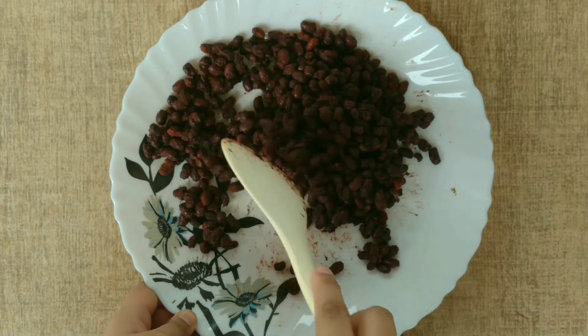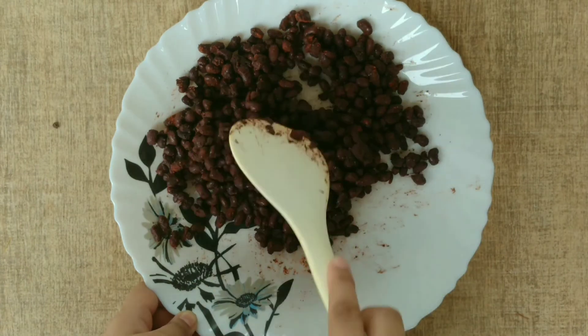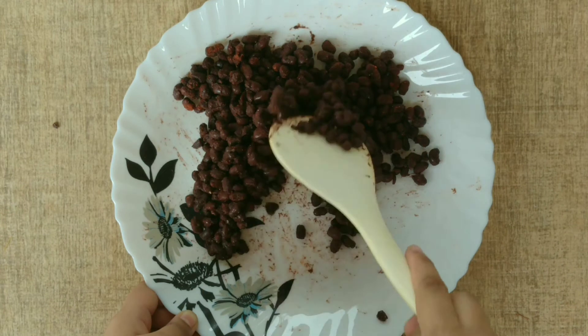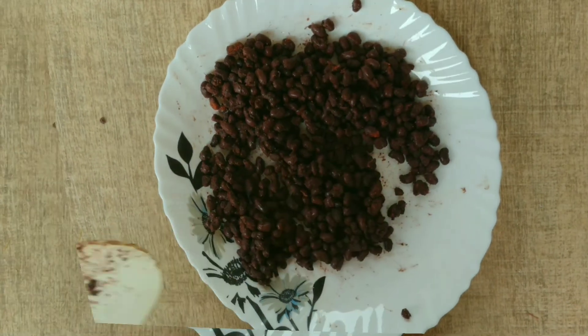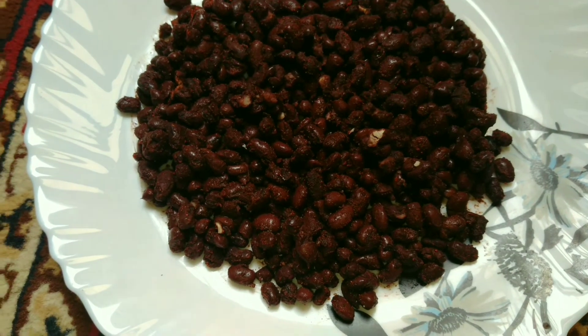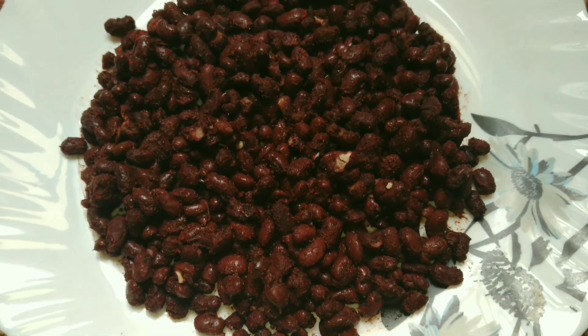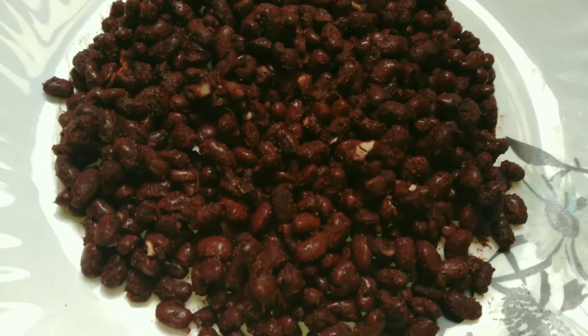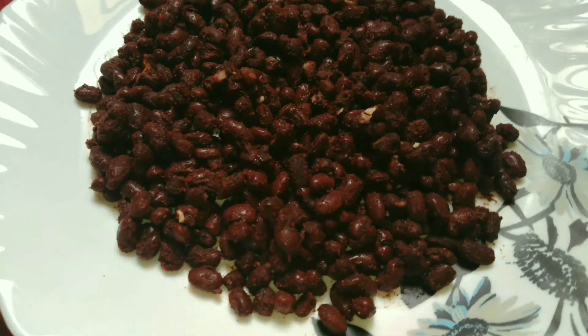Our rajma is ready. It is very healthy and nutritious because beans have a very high protein content. You can also make this at home. Tell me in the comments how you liked it. If you enjoyed it, please like and subscribe to my channel. Thank you so much for watching. Goodbye, take care, Allah Hafiz.